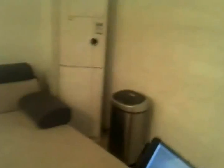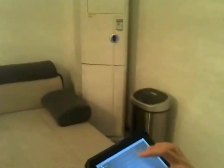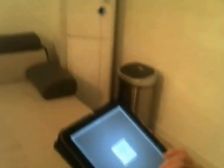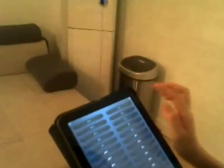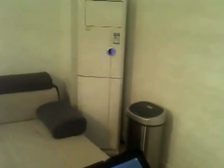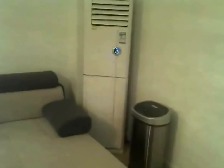This is the air conditioner. Find the icon here, and click this button to turn the air conditioner on. You can hear a sound to notify you.